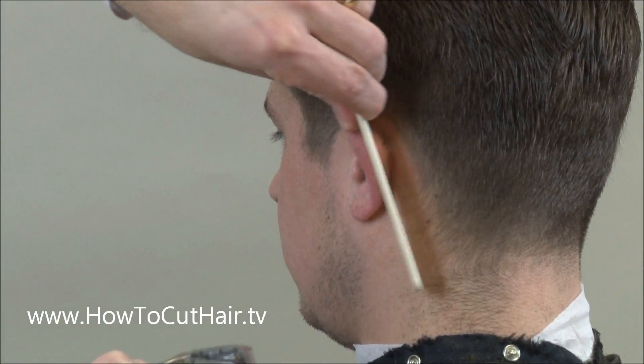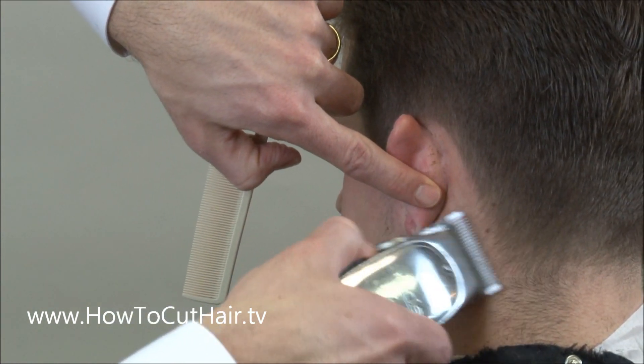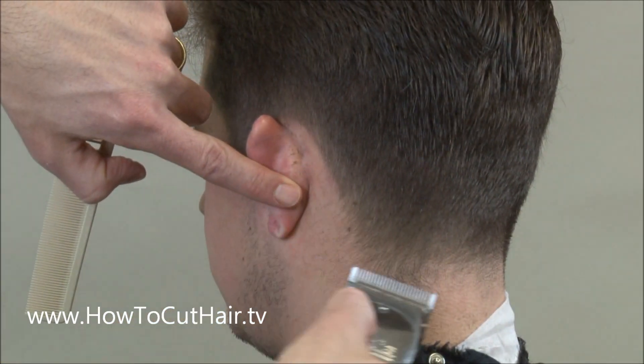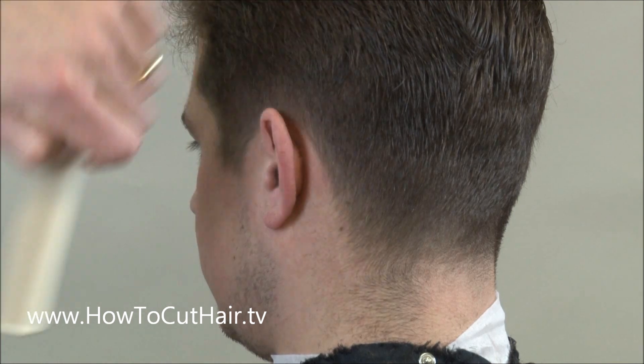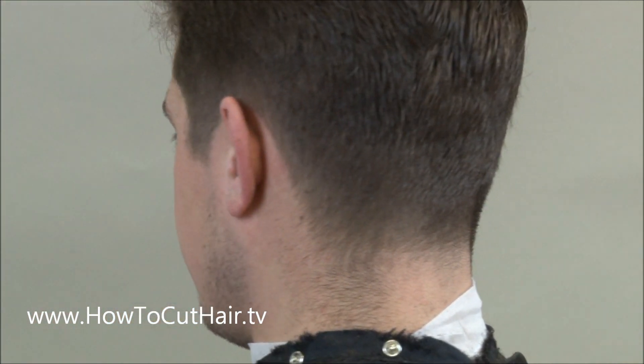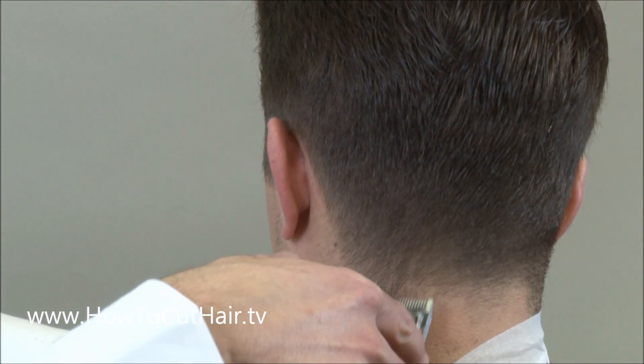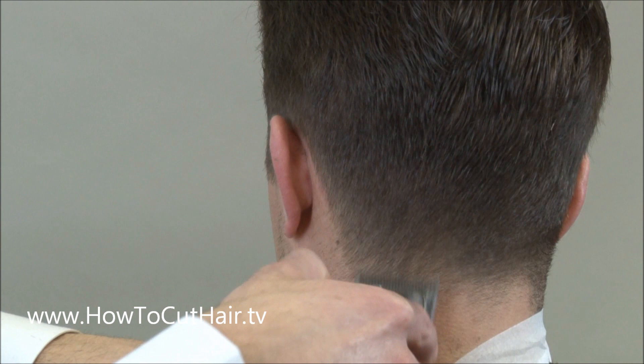Keeping the hair combed in the direction the way it goes, just want to slightly taper out the outline. Don't round it in — we want to leave a nice square outline with the taper at the bottom. And then as we work our way through here, we're going to start to further erase that line he had.